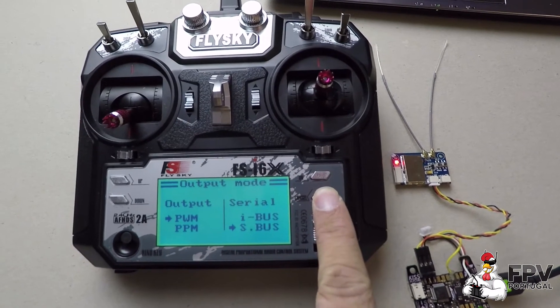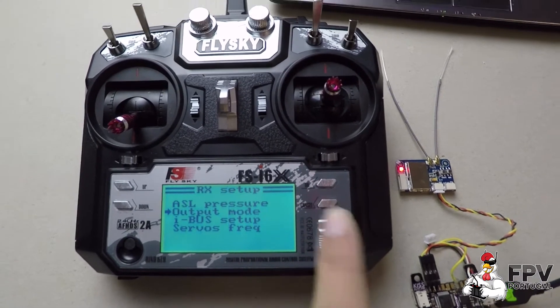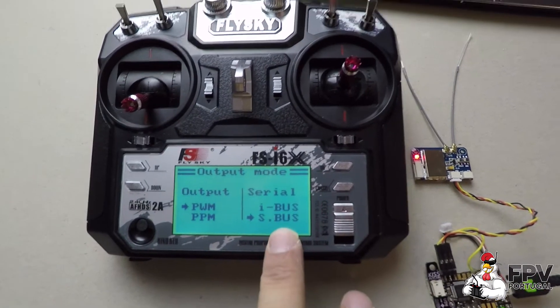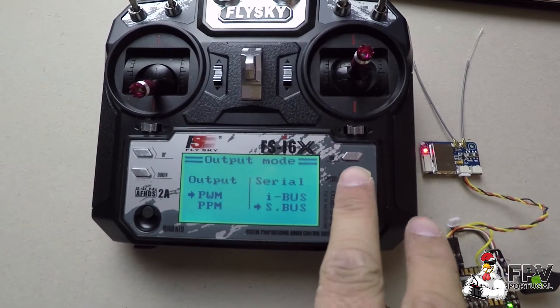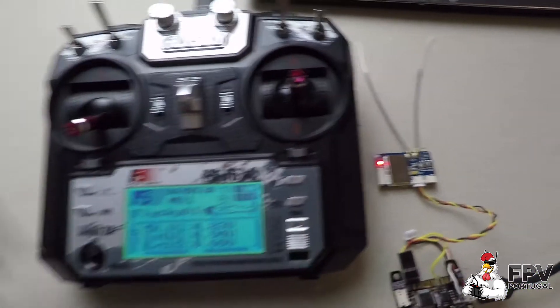Don't forget that cancel is the OK — you need to hold cancel for a long time. You'll hear a beep, and if you enter again you should see it has recorded the settings. So it's fine from here.